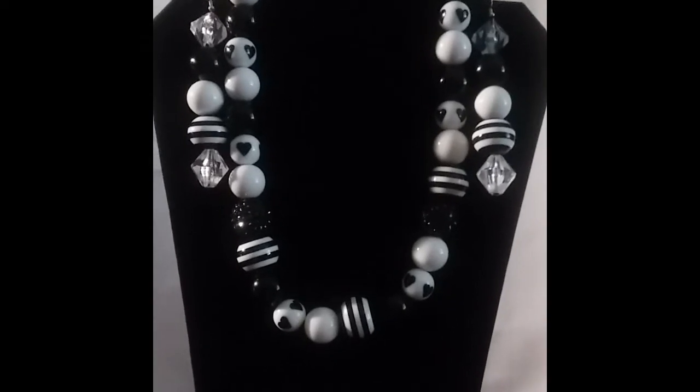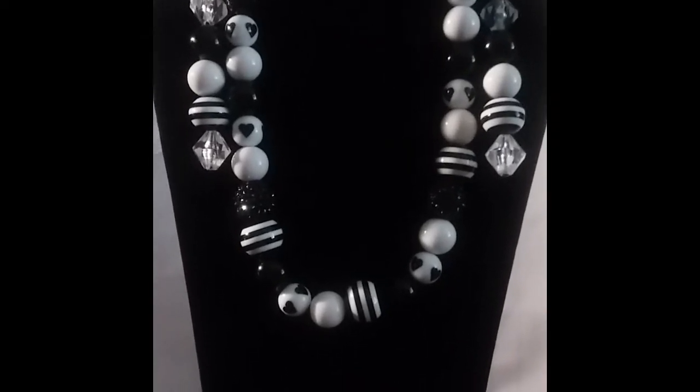Hello my warrior. Welcome to Jewelry Haul 002.